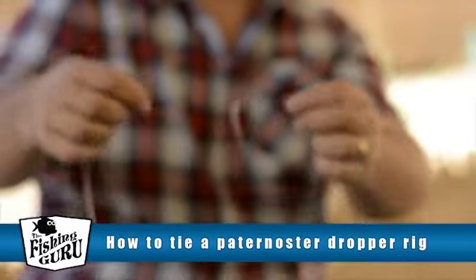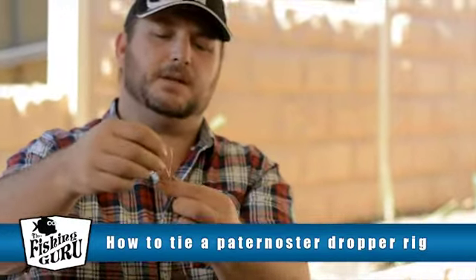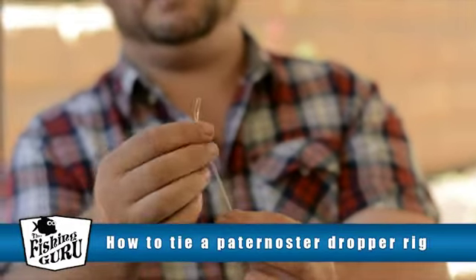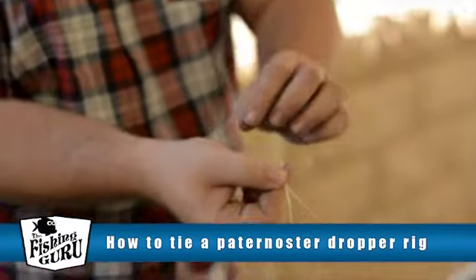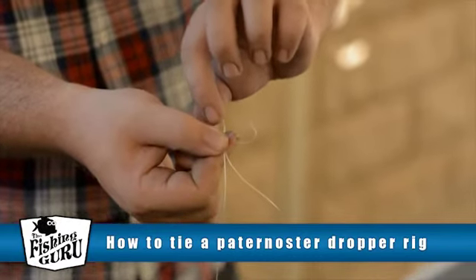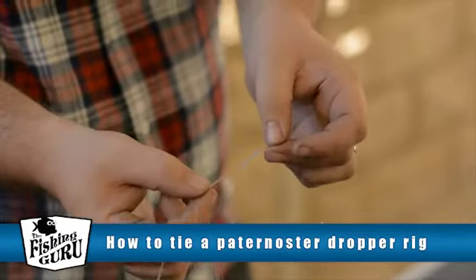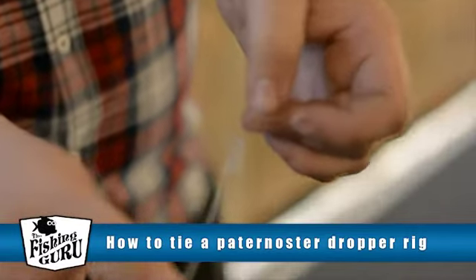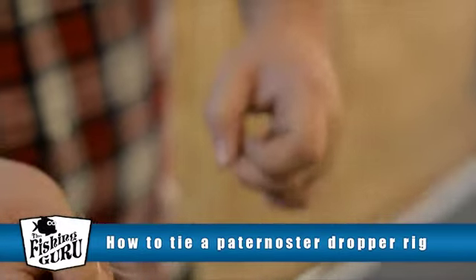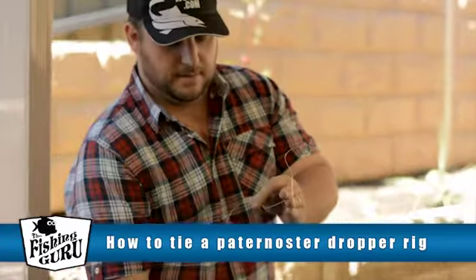We need to work up a little bit further up the line — this is where we're going to create the top of the rig, which is essentially where we connect it via a snap swivel. All we need to do here is create another figure 8. Loop it around, just like that. Make sure you go around it and then back through again — you know you've done it correctly if you've got a number 8 sitting there before you tighten it up. Pull it tight, just like that. Cut off the excess. There's your basic dropper loop.